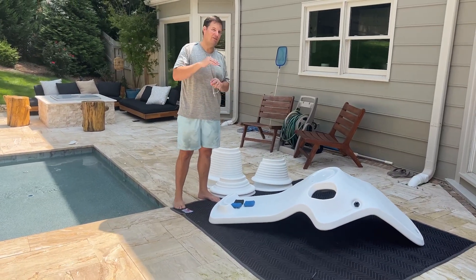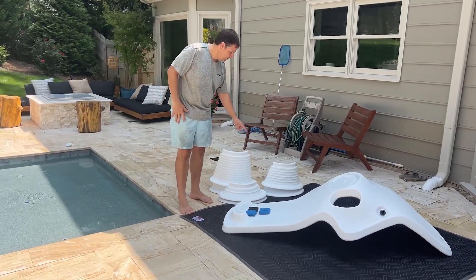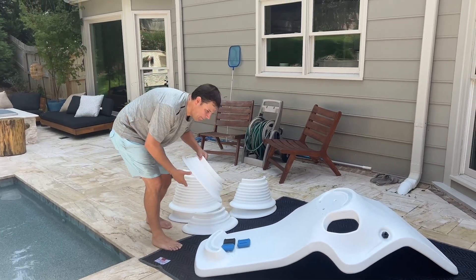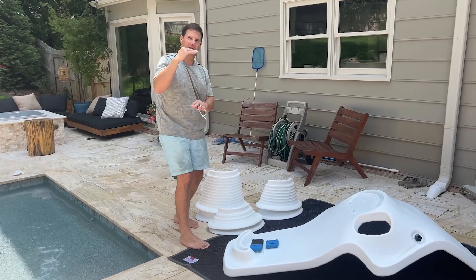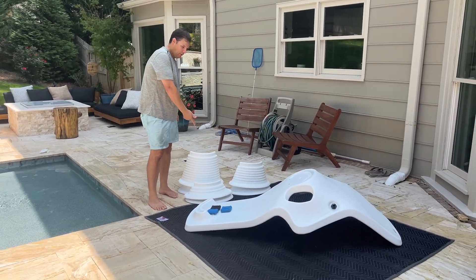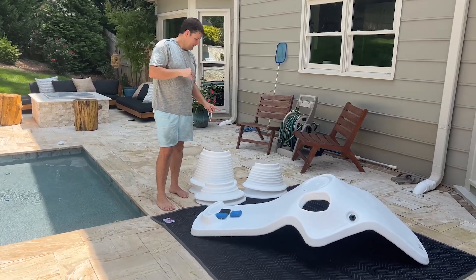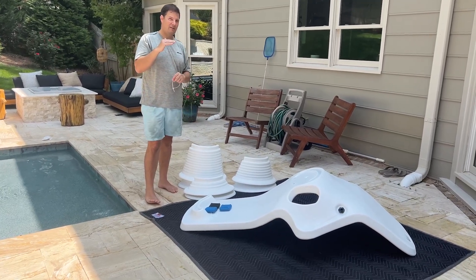Shays by itself works in up to five inch water depth, but if you add a four inch riser, eight inch riser, or a 12 inch riser — these risers simply snap into the unit right here — that allows Shays to work in different water depths, but they all have maximum limits. The four inch riser allows Shays to work in up to nine inches of water, the eight inch riser gets you up to 13, and the 12 inch riser gets you all the way up to 17 inches.